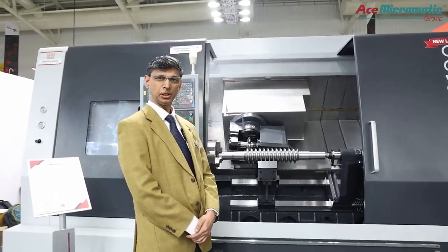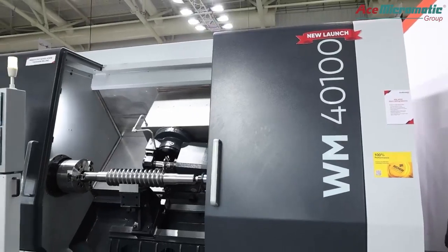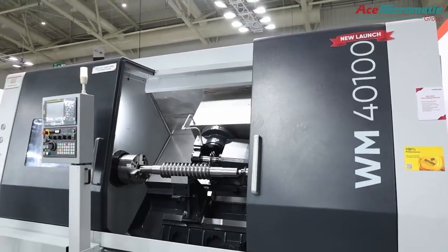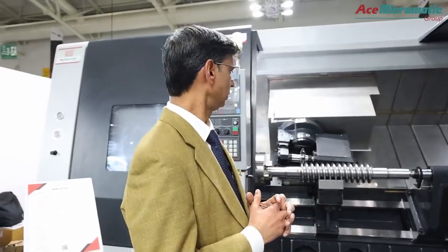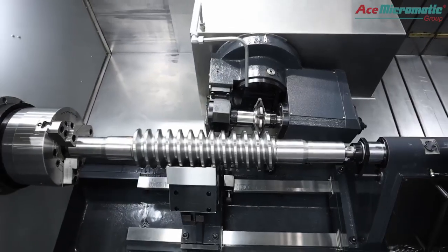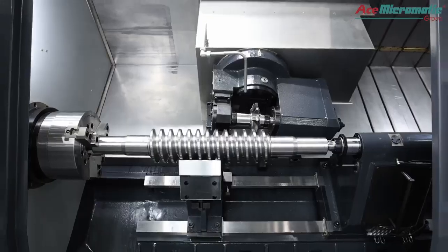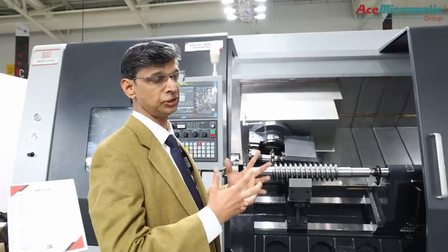This machine mainly caters to general engineering, transmission, and the requirement of a power screw compressor. It is a highly productive machine in terms of heavy metal cutting, and highly rigid — we can machine a very large component, as big as this component you see here on the machine. It can generate profiles of the gear: spur gear, helical gear, of this nature.